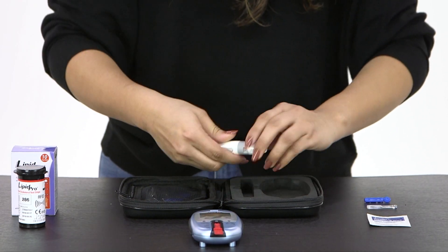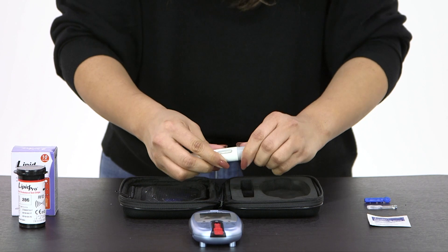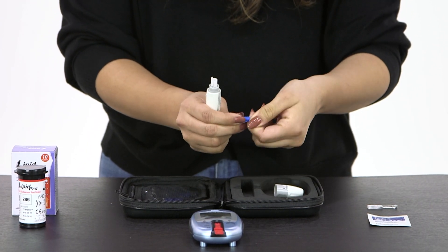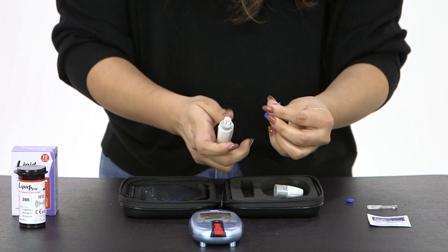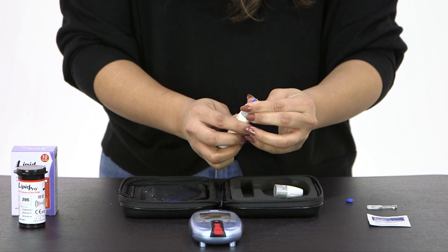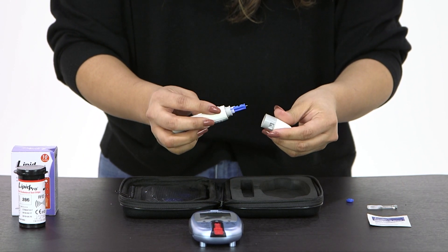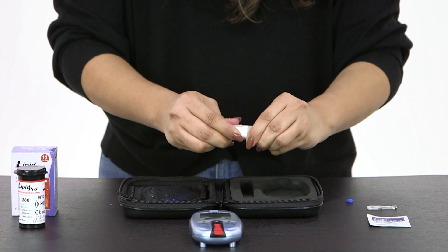Take your lancing device and unscrew the top, where you will insert your lancet. Twist off the protective cap and insert it carefully into the groove of your lancing device, located at the top of the lancet. Twist it back on until you feel it snap back into place.